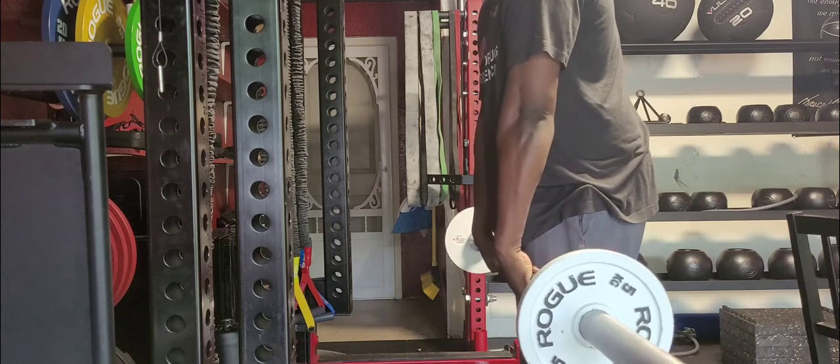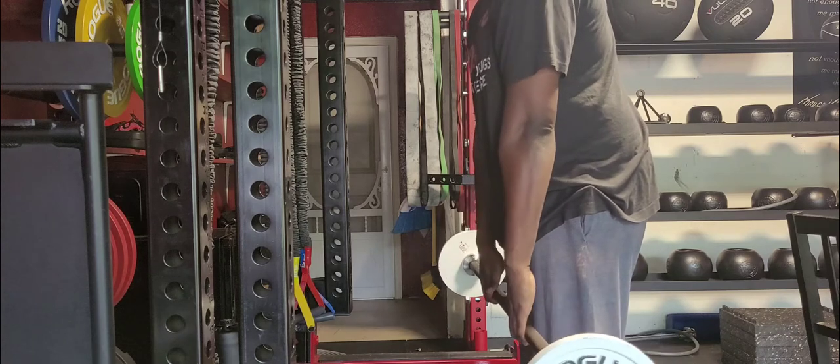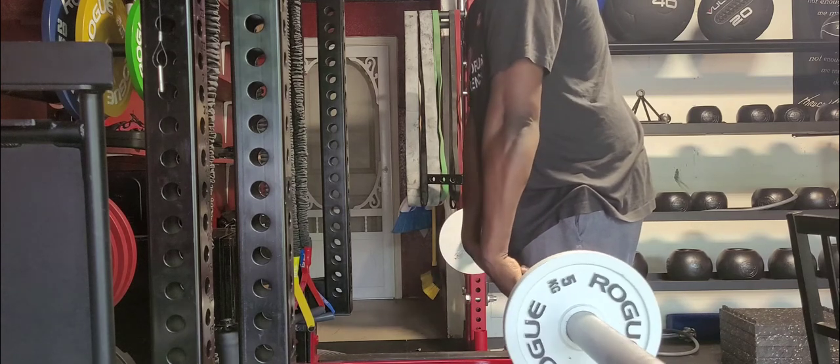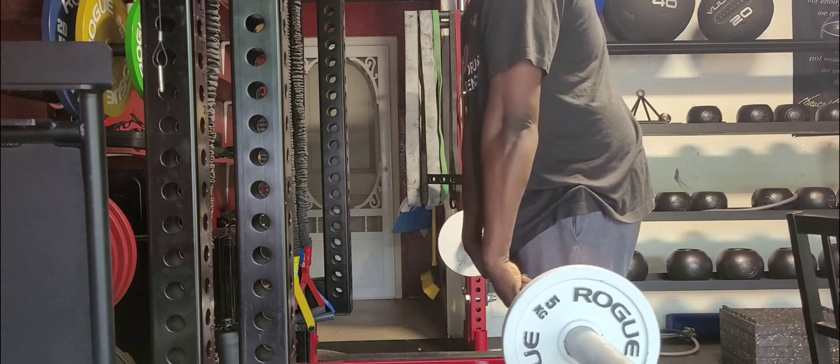Barbell wrist curls. Taking a barbell on a double overhand grip, we're going to let it go all the way down to the fingertips. From there we're going to curl it back into our palm of our hand, curling our palm of our hand towards our wrist, and then repeat for desired reps.